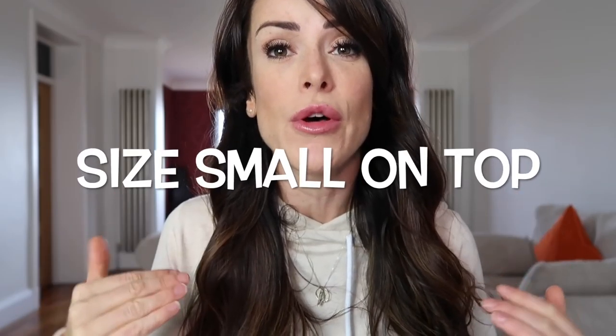There is a link down below in the description which can be used if you are making any purchases, just to show your appreciation for this video. If you have any questions about the sizing or any of the products, hit me up down below. If you enjoy the video, make sure to hit the like button, and if you're new to my channel, make sure to subscribe.